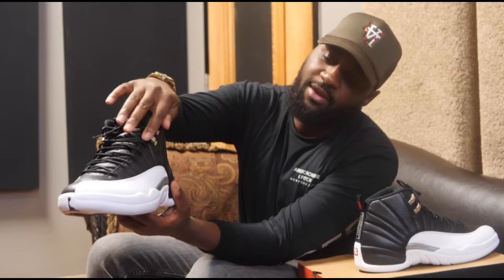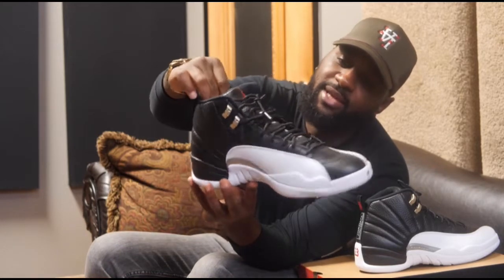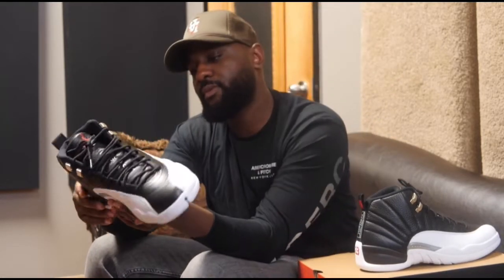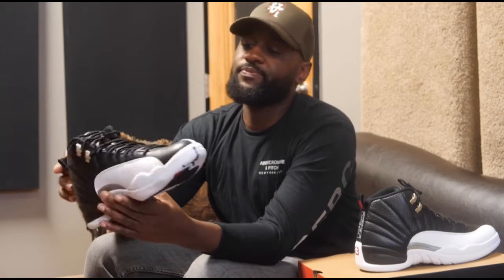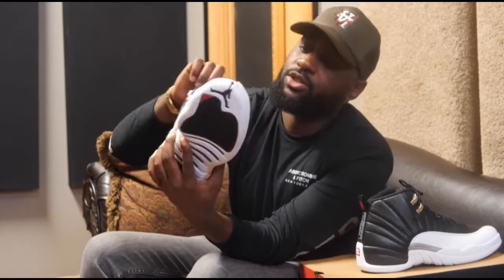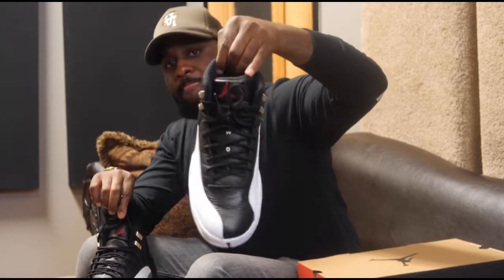I think they call these brushed eyelets. In '97 they may have been this color, but these are plastic — in '97 the originals were metal. So it is a retro, it's supposed to be true to the OG form, but of course they ain't gonna give us everything correct. I don't know why, but that's just how it goes sometimes. If you look on the inside, we got a red Jumpman on the black insole. That's about it — y'all know about these. I'm happy to pick these up early, had to pay a little bit extra.